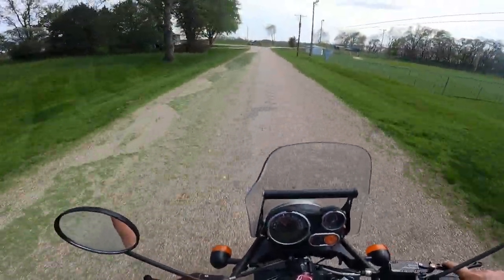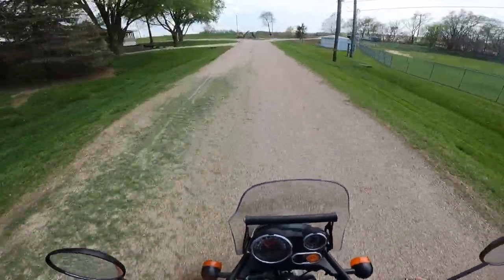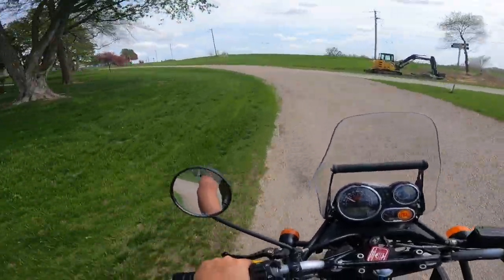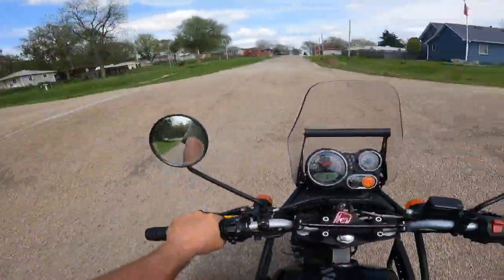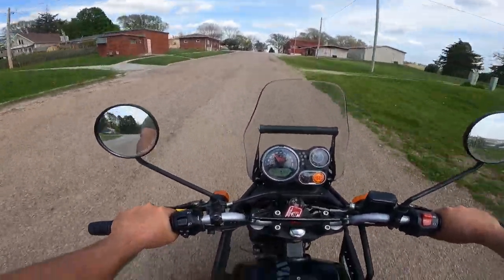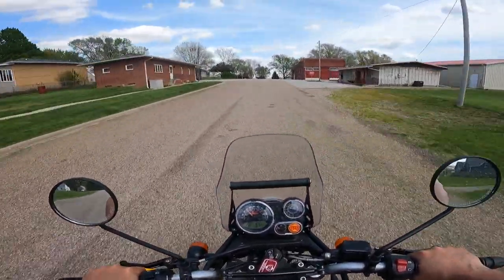The suspension is a real winner on this one. I'm bouncing up and down on the bike right now. He had another bike just like this — this is his third or fourth Himalayan. His other one had the YSS suspension on it also, and it's just a real treat.